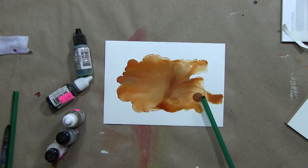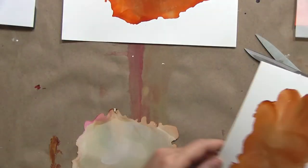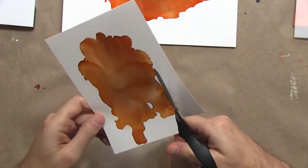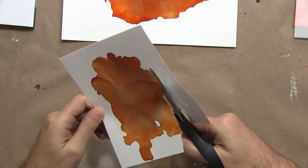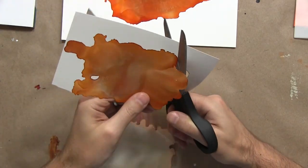We can work on top of it with different kinds of inks like India ink, Sumi ink, acrylic ink, and it won't disturb the alcohol inks. Graphite can work a little bit, acrylic paints work well on it, gel pens, etc.